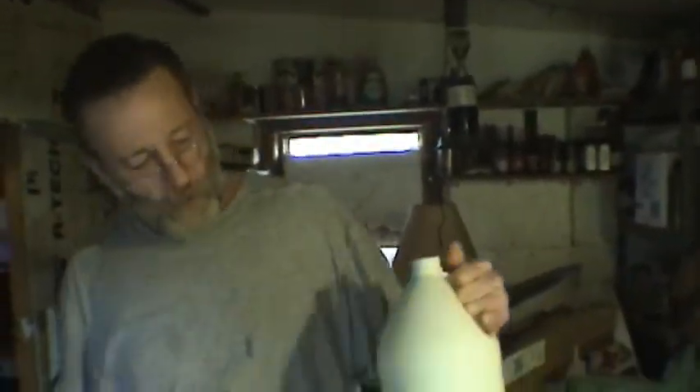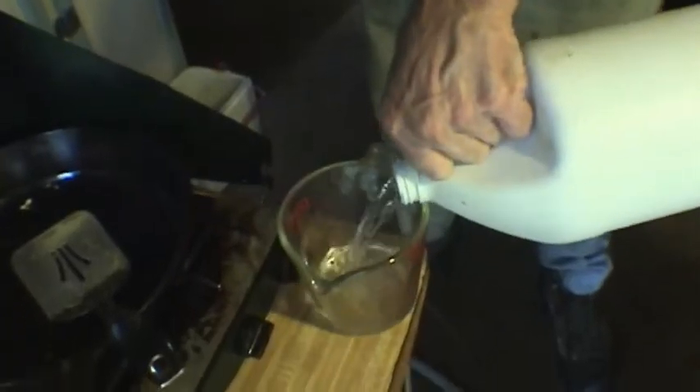Common bottle of Clorox — make sure you get the unscented variety. If you buy the scented variety and try to use it for the purification process, you're going to have a problem since this water is pretty nasty looking.